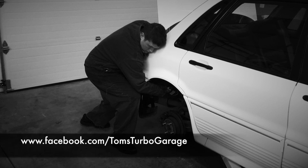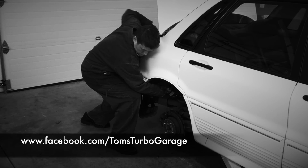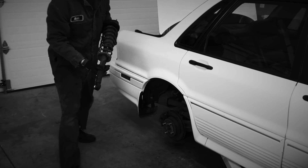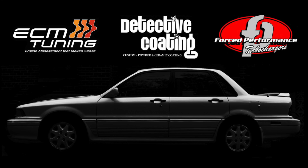Thank you as always for watching. In our next video, we tackle a few much needed suspension mods. Thanks again folks, we'll see you next time. I also want to thank ECM Tuning, Detective Coating, and Forced Performance for supporting Tom's Turbo Garage. Please check them out as they not only do great work, they're great people too.